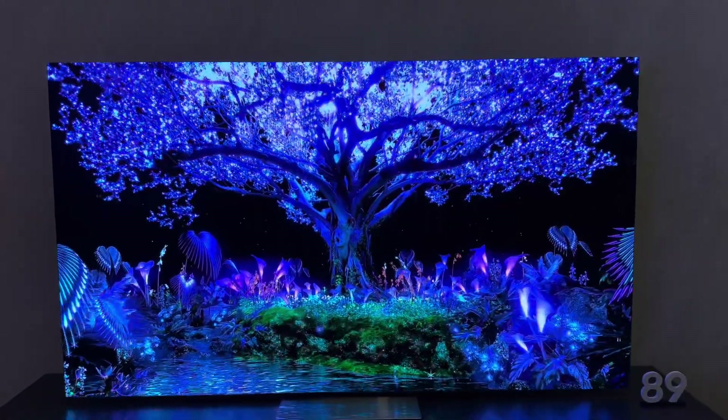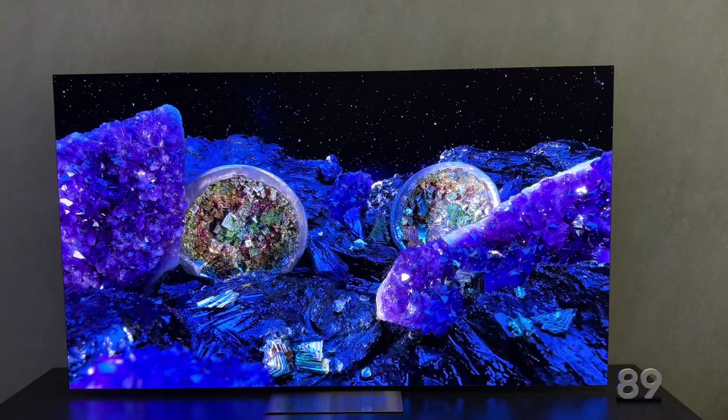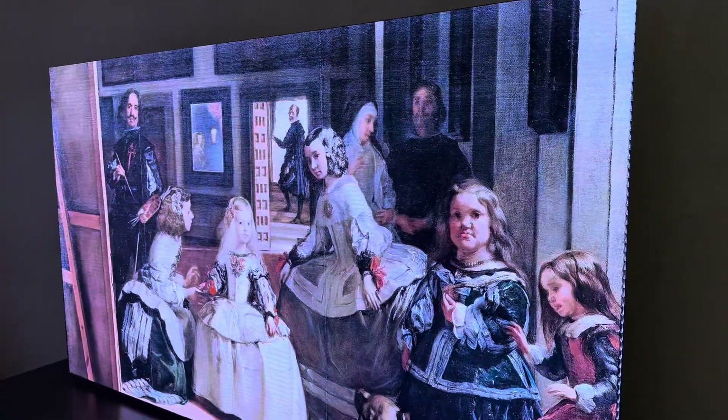This is pretty amazing. I'm so impressed with this 89 inch — just an amazing size. The black levels that you're going to be able to achieve with this are just remarkable. Let me give you kind of a side shot of this thing.